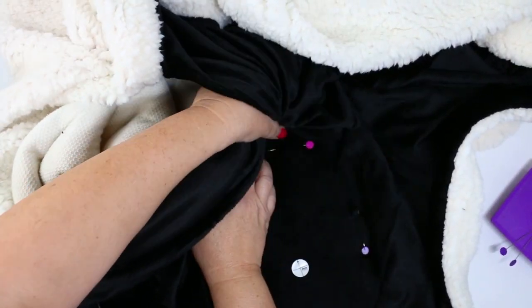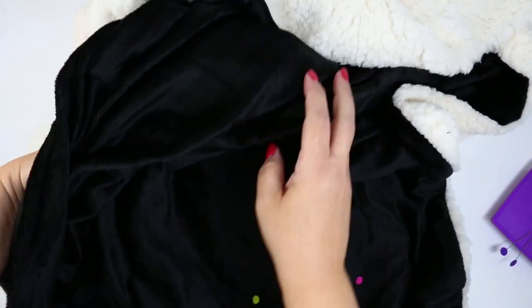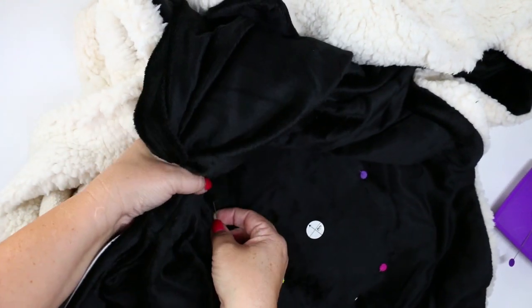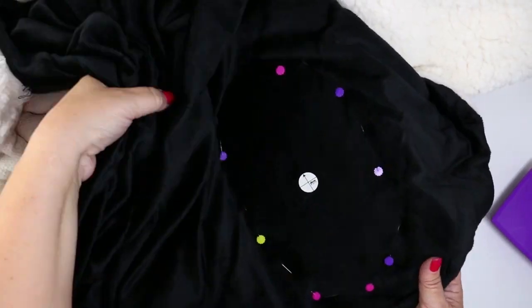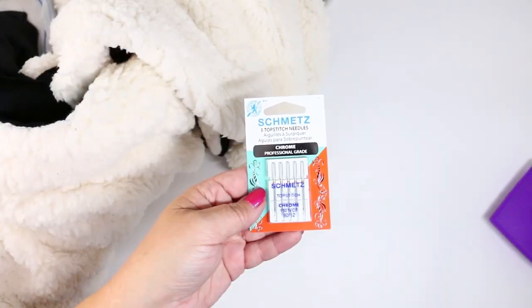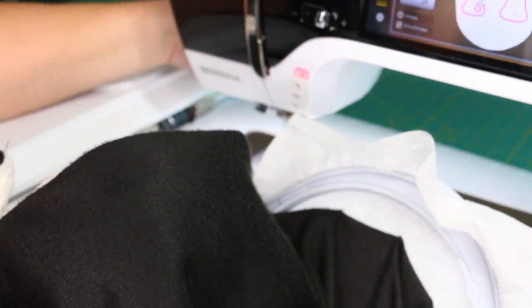Now it's time to reposition those pins so that they're not going through all the layers but only through the top layer. We're putting the straight pins through the top layer of the blanket and that poly mesh stabilizer. Repeat that all the way around and add more pins so that the top blanket is really attached to the stabilizer. Once you have that, pull the hoop directly outside of the blanket.